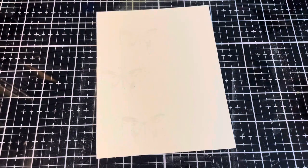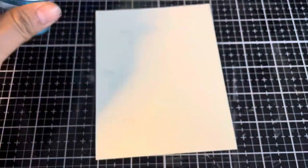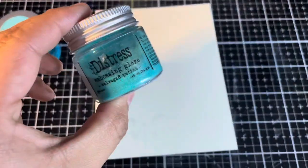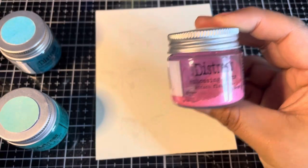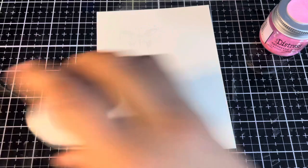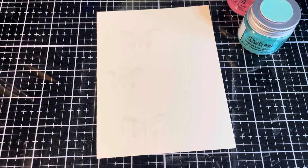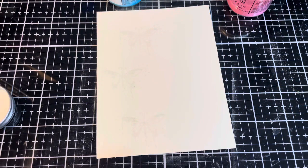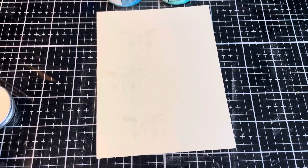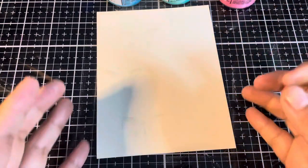Now that I have the butterflies all nicely stamped it's time to go in with our Distress Embossing Glaze. The colors we're going to be using are Broken China, Salvaged Patina, and a dash of Kitsch Flamingo. I'm going to be using my fingers to add little bits of Distress Glaze over these butterfly images. You could use a spoon but for small images like these I found that my fingers work a lot better.